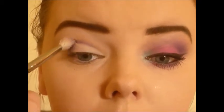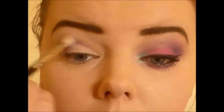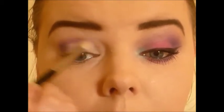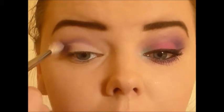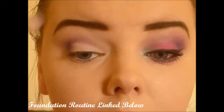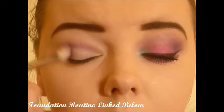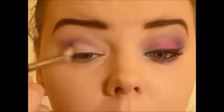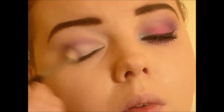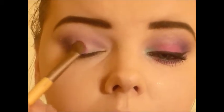I added a small bit more on to my e26 from Blank Canvas Cosmetics and then I started to blend all of that out. I brought it from the outer corner all the way into the inner corner, but staying away from the lid.